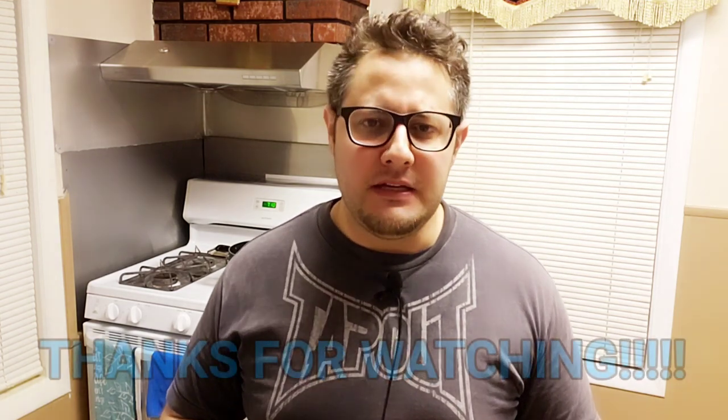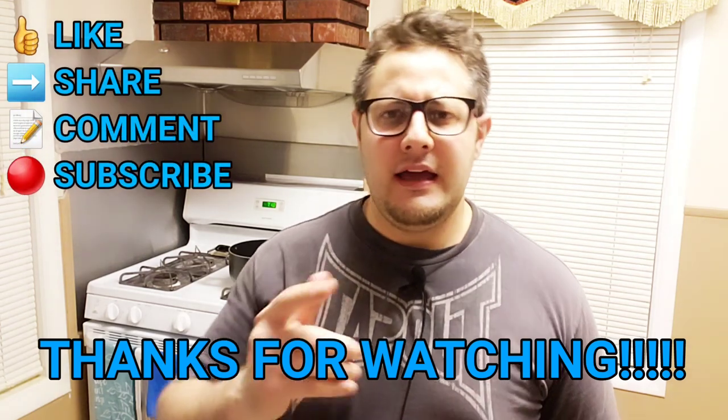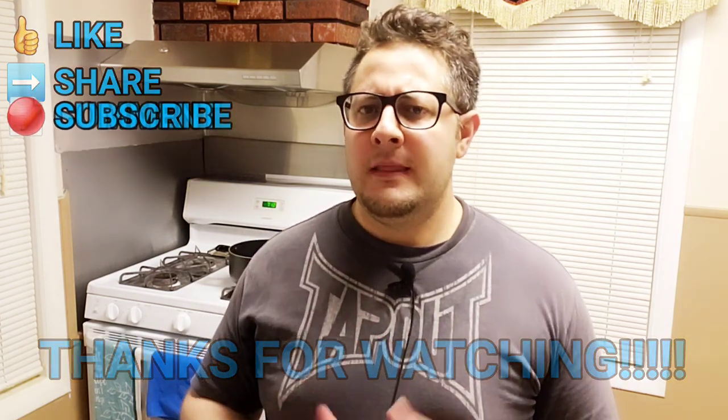All right, ladies and gentlemen, thank you so much for joining me. I hope you all be safe and be well. Don't forget to like, share, comment, and subscribe. Feel free to check out any of the three videos I'll link at the end of this video — if you enjoyed this one, I am positive you'll enjoy those. Enjoy the rest of your night. Matt Joyce signing out.